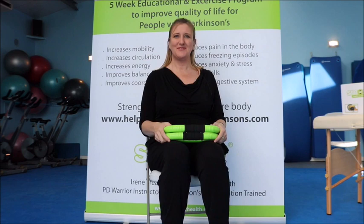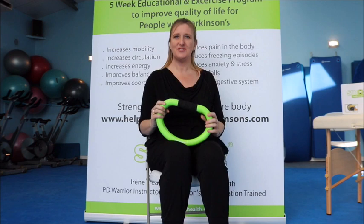Hi, my name is Irene Tracy and I am from Smoothie Health, and today I'm going to show you four different ways to massage with your Smoothie Health and Wellness tool.